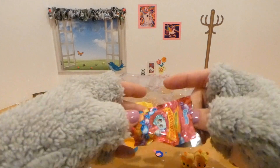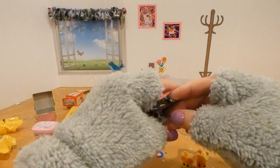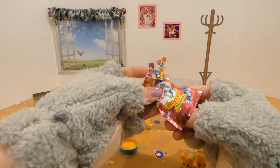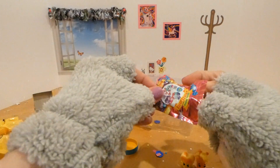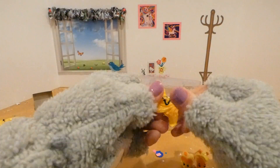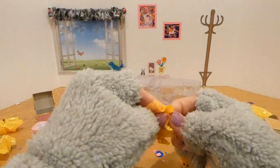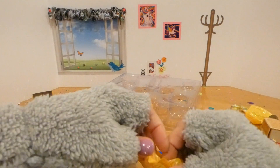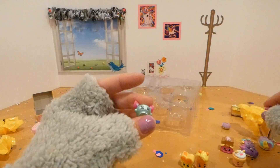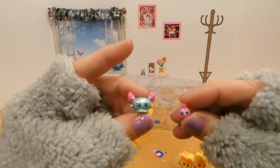And this one is Sweet Stems. There we go — all twisted up! Oh, there's more than one thing in this bag! Oh my gosh, look how cute! Oh my gosh, that is so adorable!